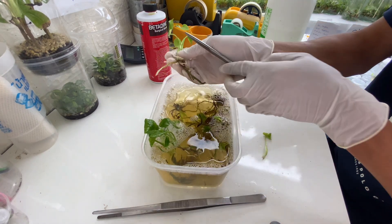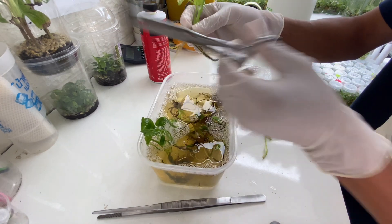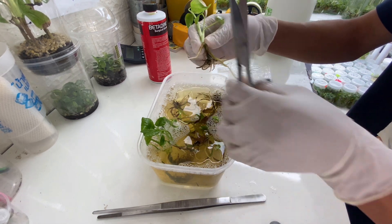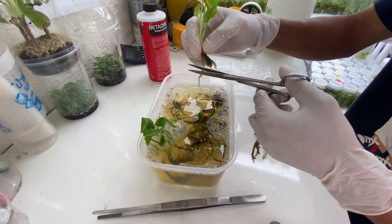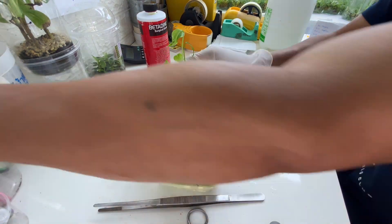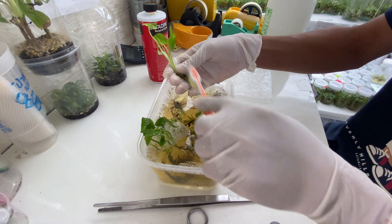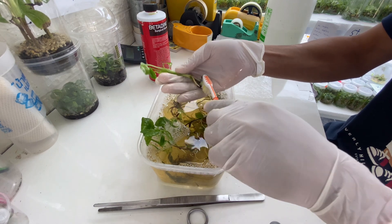Because some roots are not necessary, like this one, so I think I'm going to trim it up. Now I'm going to use a brush to brush all the gelling agent to remove it all from the root and the stems.